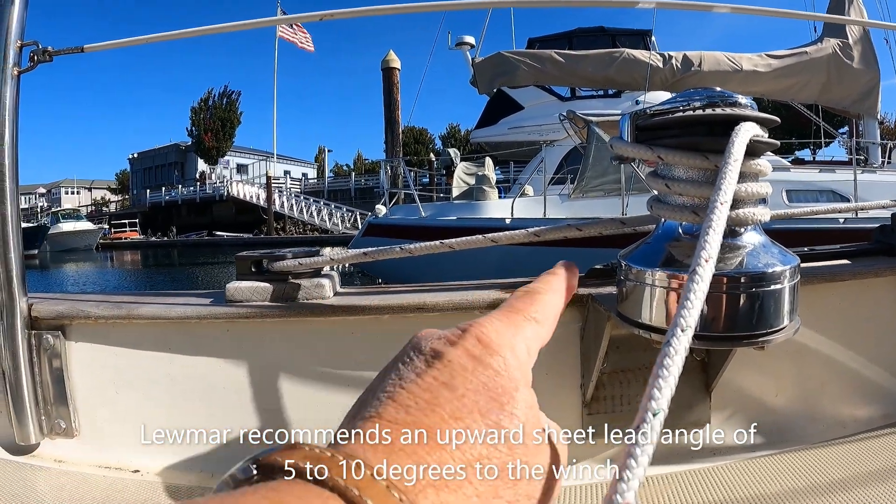Here you can clearly see the upward angle feeding onto the drum from the turning block. This is a good view of the sheet angle — you can see how the sheet is running downward to the turning block, and if it were running directly to the winch it would be running downward, which would lead to over wraps. But by running it back to this turning block and then forward, it comes up and feeds onto the winch correctly.